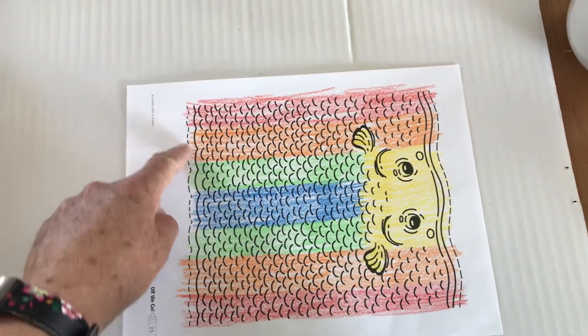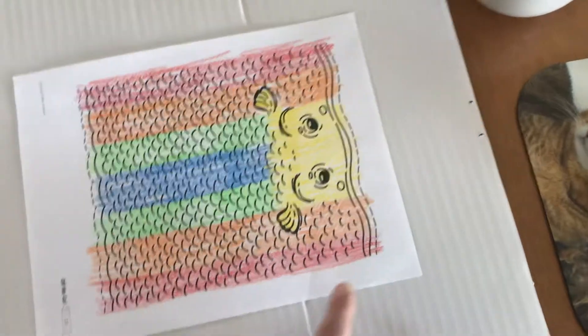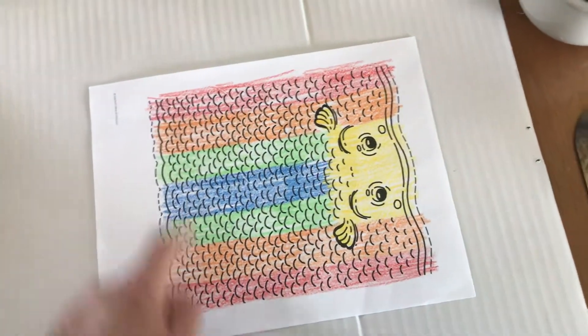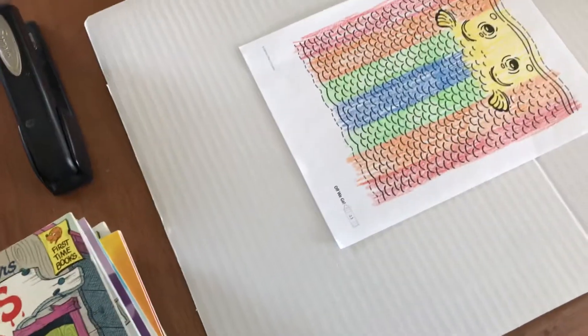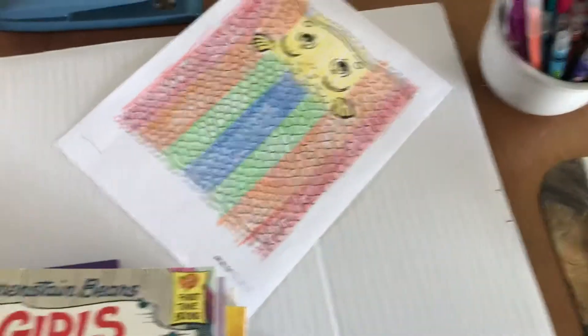Then you are going to cut right here and right here, but only on one side. Don't cut on both sides, just cut on one side. Watch me cut.